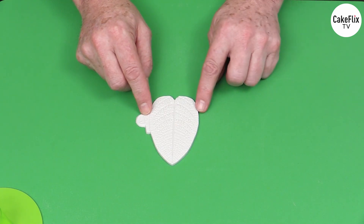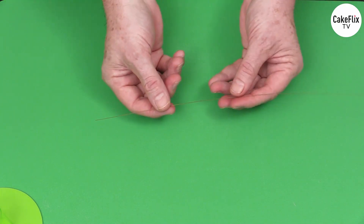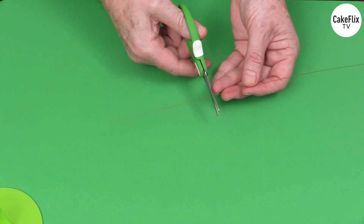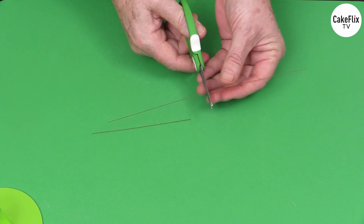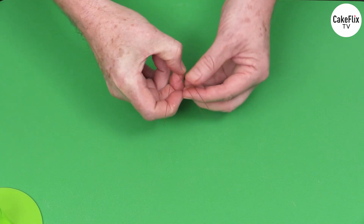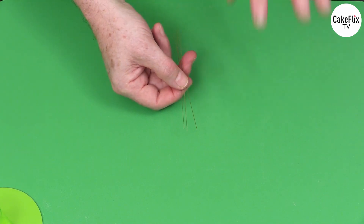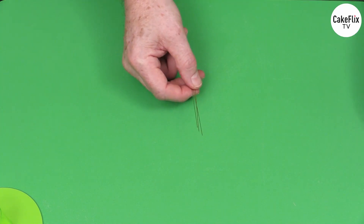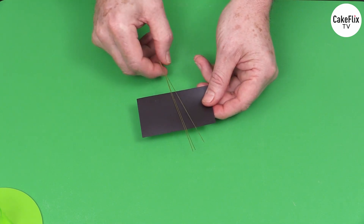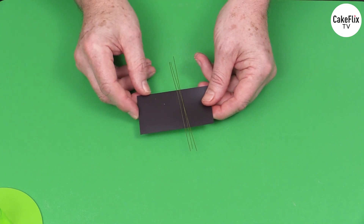Now we're going to start off by taking a 28 gauge wire and cutting this into thirds. Most of the time when I'm making a flower like a poinsettia or a lily I'm usually using third-length wires. I'm using green wires here because we won't be taping these. A magnet is a really good way to stay organized. You'll need nine of these wires because we're going to be making nine center cyathium, three of each size.